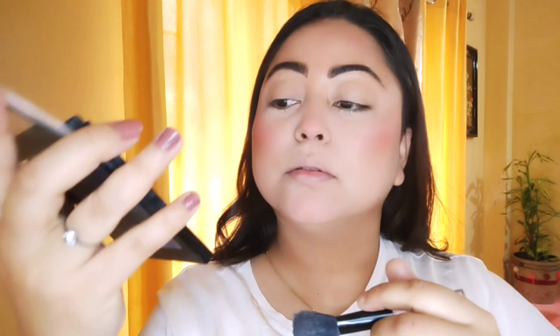For my blusher, I'm taking my all-time favorite from Color Bar — it's a matte illusion blusher. I'm applying it in an upward direction, also over my nose and chin, just to give a sun-kissed look. For my highlighter, I'm using my favorite from Swiss Beauty — it's a super warm pigmented highlighter and a multifunctional palette.